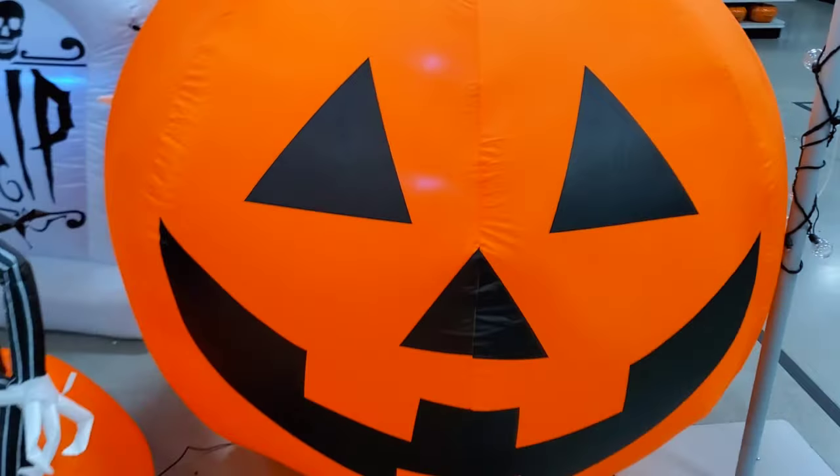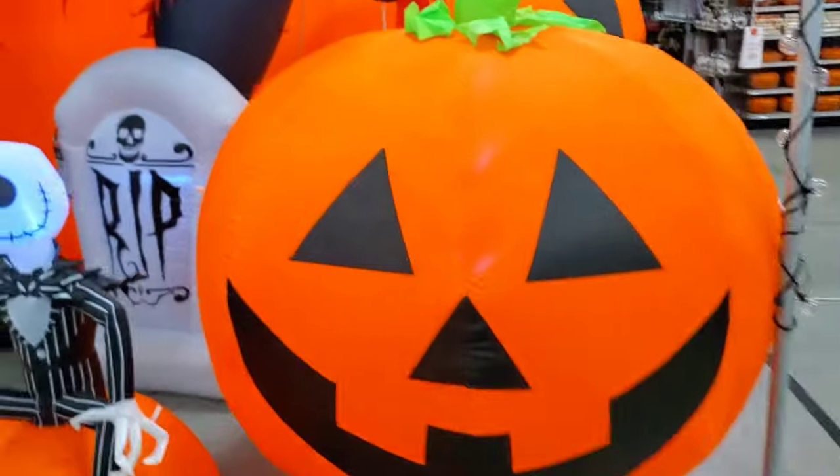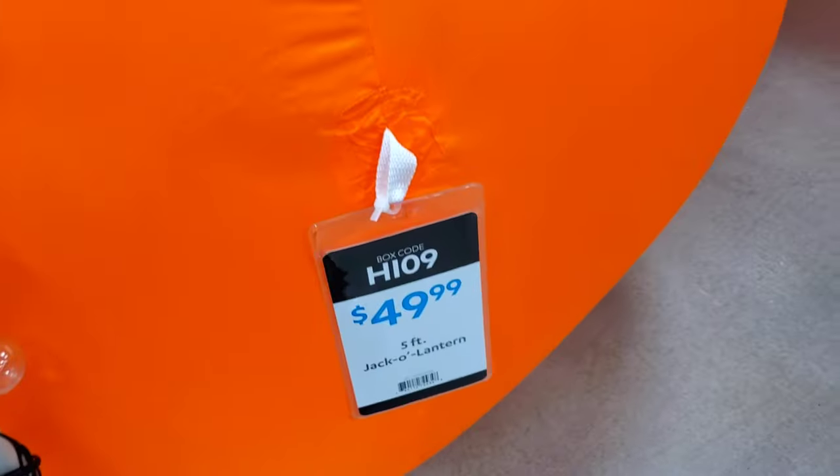Over here we have a Jack Skellington. This is $34 and it's like a three and a half footer. You have a pretty big pumpkin here — I like this pumpkin. I don't know how much this pumpkin is. $50? You know what, that's not too bad. It's a five foot one.